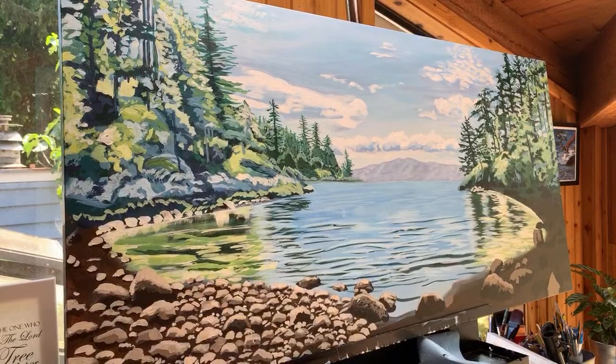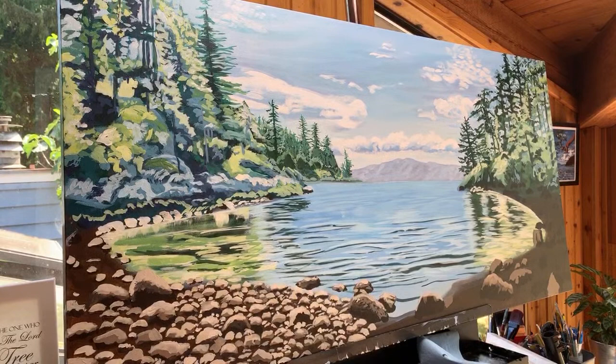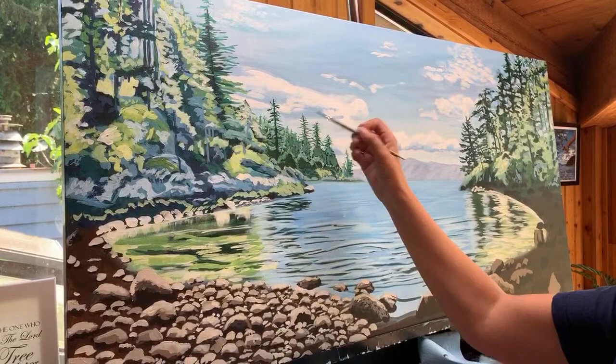I'm trying to decide when to stop — if I paint all the details I see in my reference photo then it's not going to look like distance anymore. The distance part of the painting should look kind of unfinished, because that's what pushes it into the distance. So I think I'm going to put a few highlights in the very front here so that this section jumps forward, this section is the next plane, and then we'll call it done for this lesson.